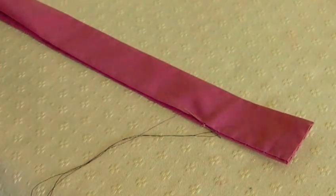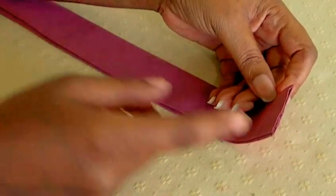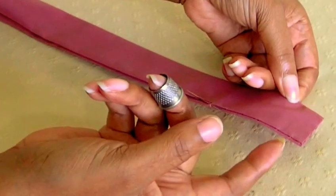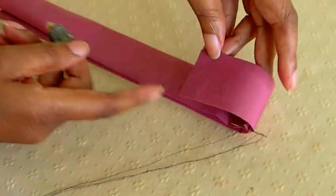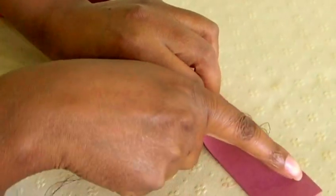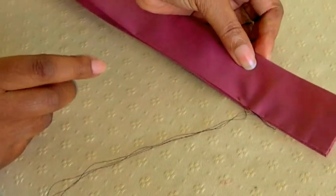Then you'll slip stitch all the way around. My belt stiffening or buckram is now covered — I slip stitched the fabric over the belt stiffening. On the inside of the belt you can see the stitches, which I've done quite big here because this is a demonstration, but you could do them smaller. On the right side it gives a nice clean crisp finish. If you wish, you could also go on your sewing machine and top stitch all the way around — it's really your choice.